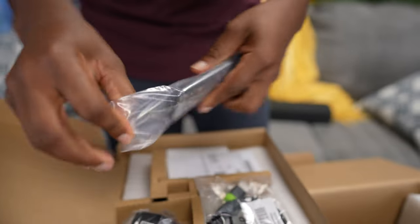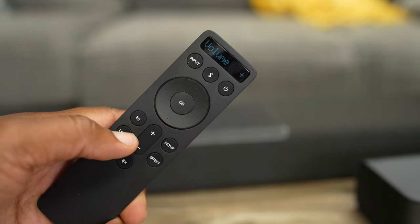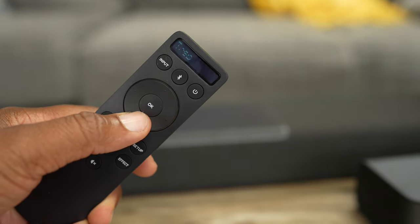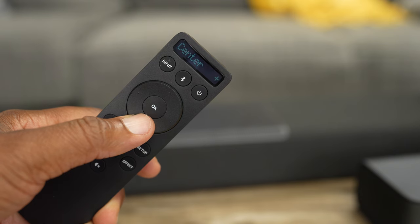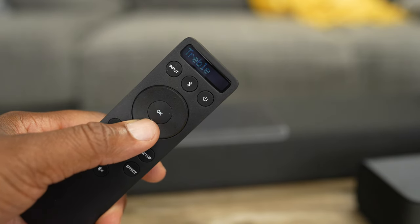Let's take a look at this remote, man. Remotes are important. It looks like you got a digital display on this bad boy. You got your directional pad right there, input and all this other good stuff. So you can use this with any TV, not just a Vizio. I have a Sony TV at home and I have a projector. So let's take it to the house, man, and see how this thing is going to sound with my setup.